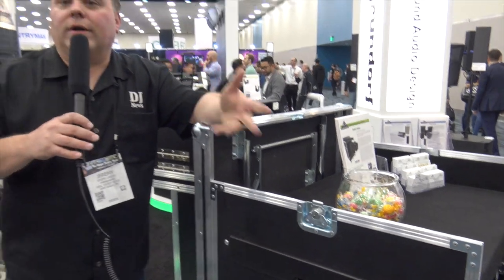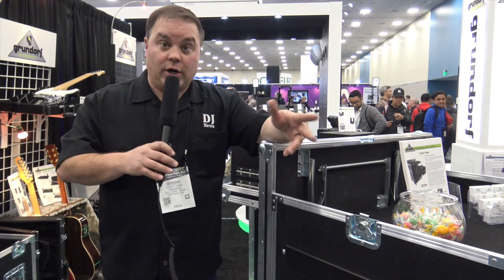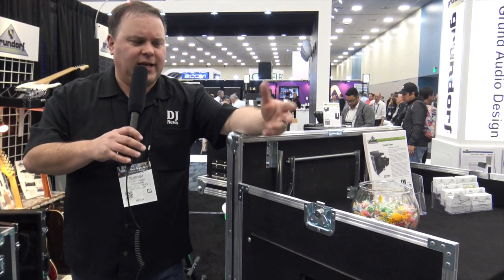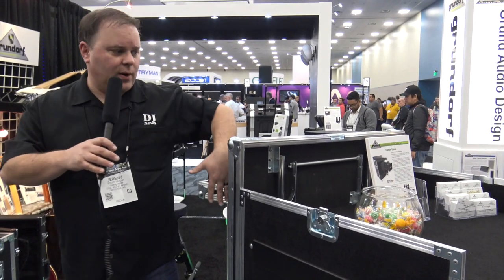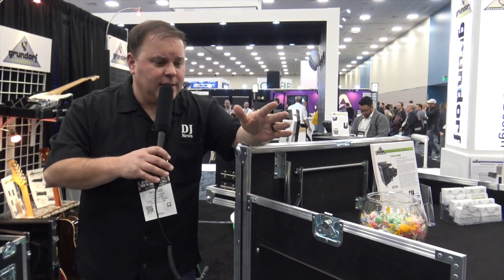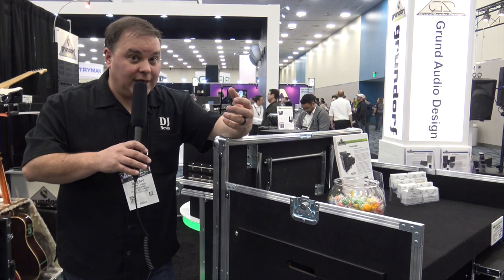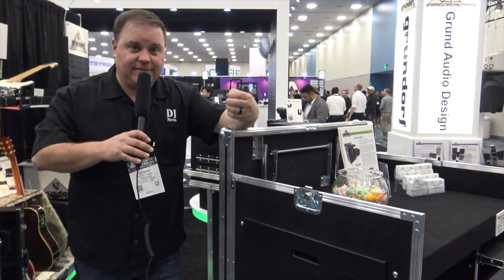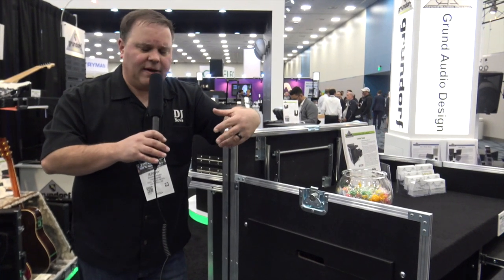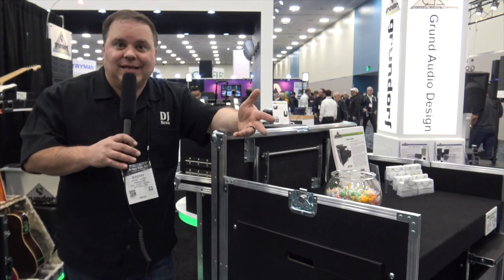So for an all-in-one working case that you can take to any gig, especially if you're doing larger events and need to store your amplifiers — or if you want to use this as a DJ case, maybe put a facade around it — it would be fantastic for that. Maybe a little bit pricey depending on what you get, but you get what you pay for. This case has drawers and everything else, and this would be the type of case that you would buy and have for years. It would really stand the test of time.